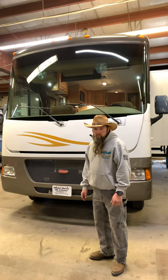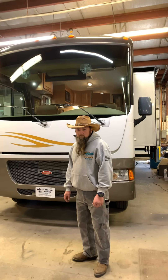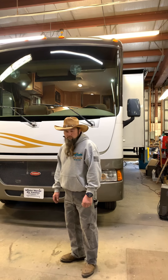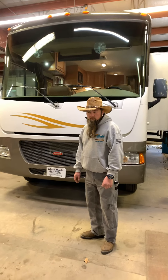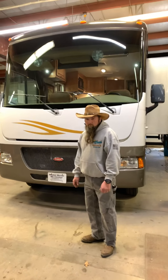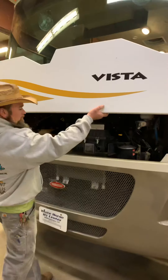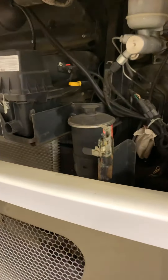Welcome to Whitehorse RV Center in Williamstown, New Jersey. Today we're going to do a video walkthrough demonstration of a 2010 Winnebago Vista 26P. This is a double-slide pre-owned model, stock number P12896. Ian is one of our techs and he's going to walk us through this today.